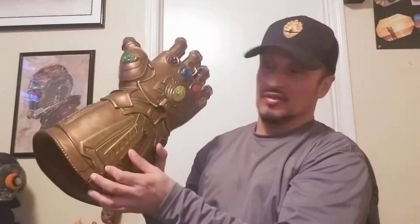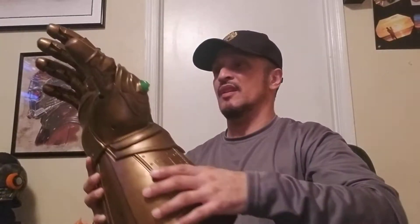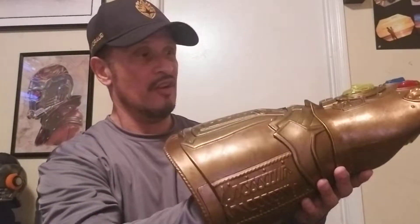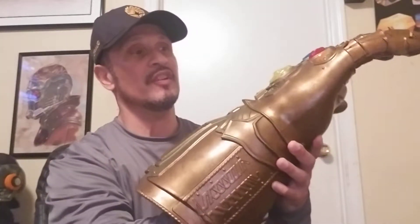Now, I know some people give them paint jobs and stuff like that, and try to dirty them up, but I want to keep it official just the way I got it. The batteries actually go right in here — real simple, it just uses three. I don't know all the ins and outs of it yet because I really just got it; it was home when I came home from work. But it does have articulation. You stick your hand in here and there are rings for each finger.